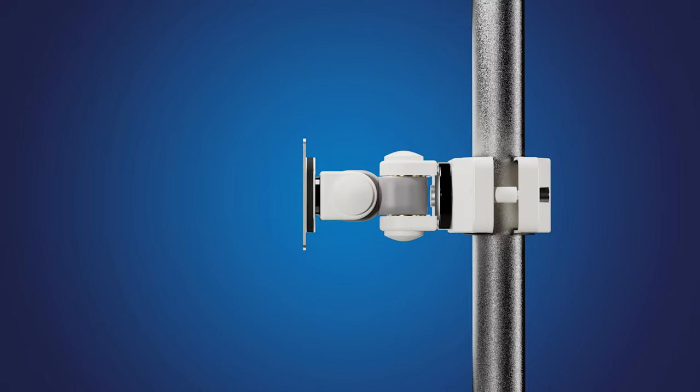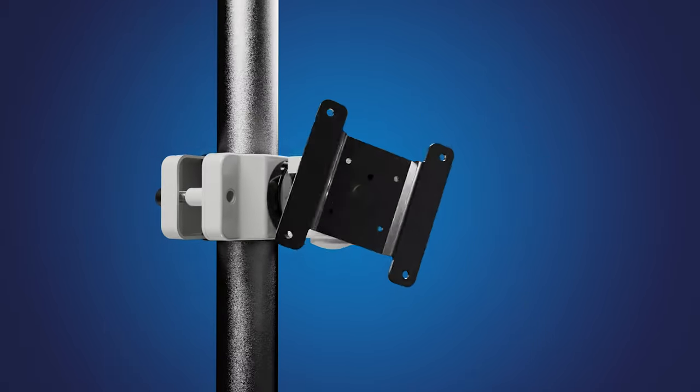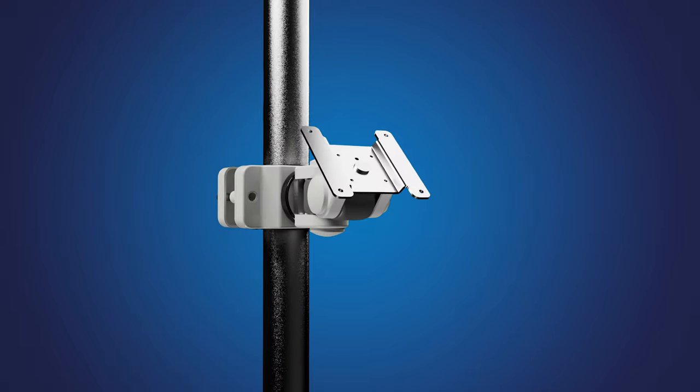When installed, this mount positions the monitor approximately 5-1/2 inches away from the pole. And with its 3-axis adjustable design, achieving the proper angle is a breeze.